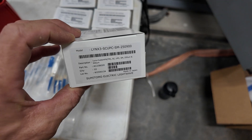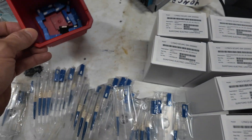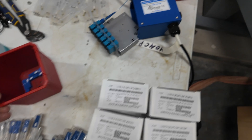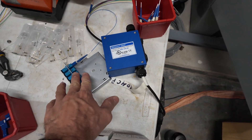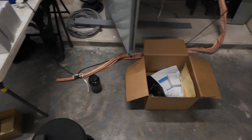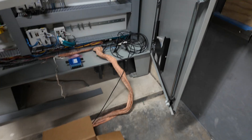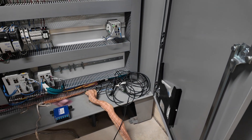These are the splice-on connectors. These are the DIN rail housings that the fiber will land on once spliced, and the cable will be routed over here, landed on the PLC DIN rail.